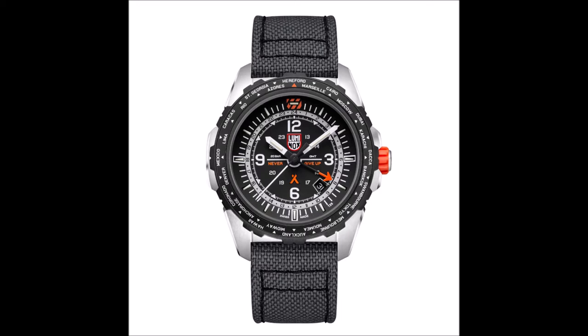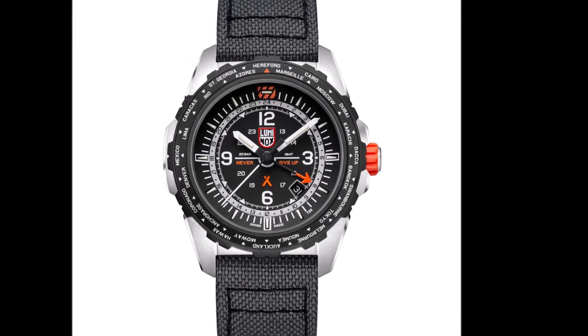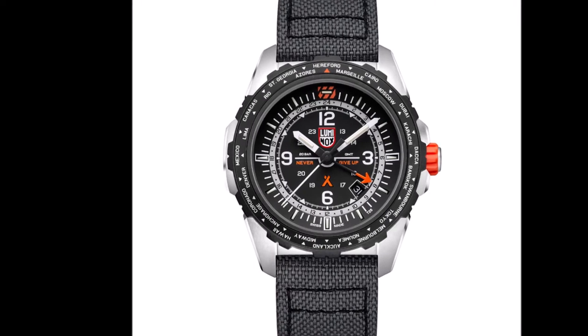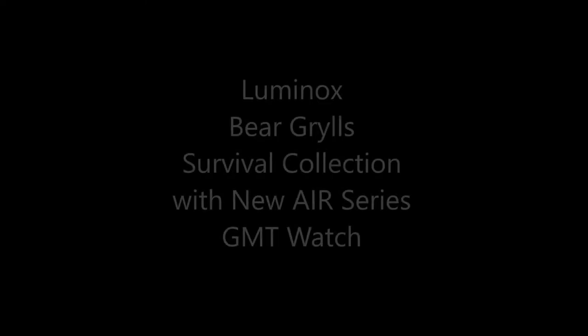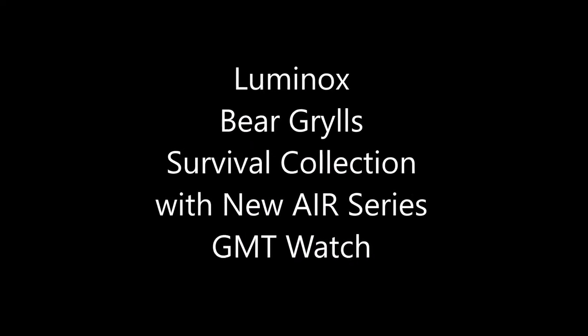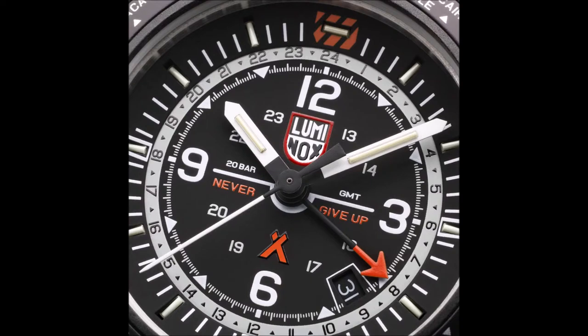Luminox began its partnership with survival specialist and Man vs. Wild TV star Bear Grylls in 2020, and has subsequently launched the Luminox X Bear Grylls Survival Series of tough, outdoor adventure-oriented watches.